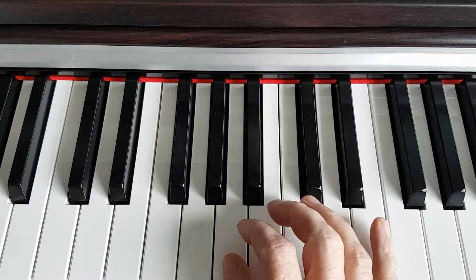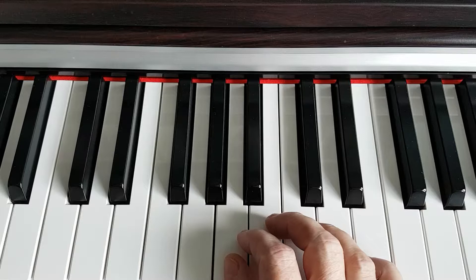Hello, my name is Gerry Geraghty and welcome back to my piano tutorials. The next chord we will cover is the A minor chord.